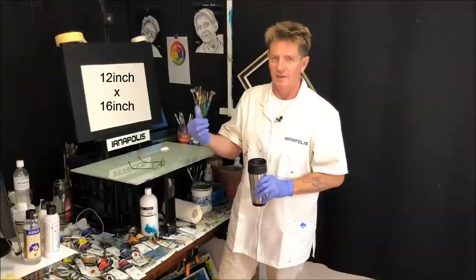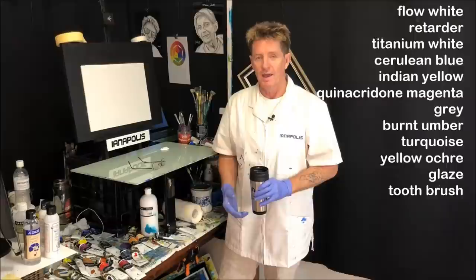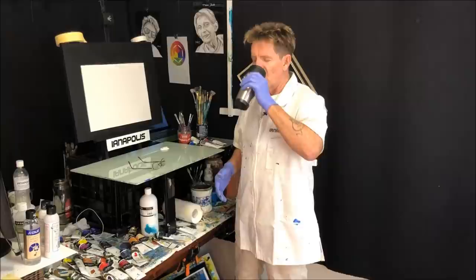I want to get some sizes on the canvas here in centimetres and inches before we get going, get them out the way. Some people like to know what size the canvas board is. And also get some colours going up the screen there as well. You can write them down if you want, or use the exact same colour I'm using — it doesn't have to be exact, so long as you've got something next to it.